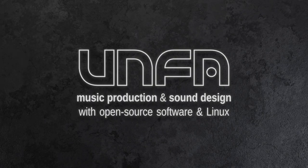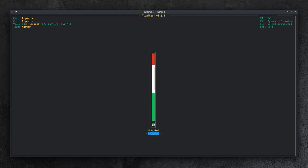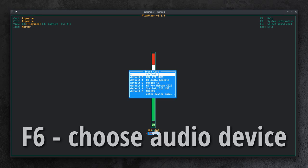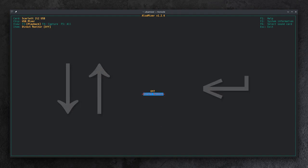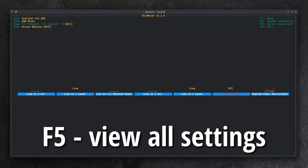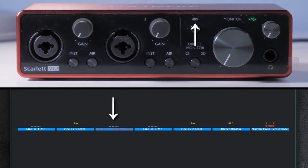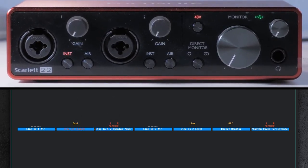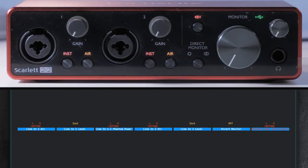After you're back up and running, it's time to check if the software control is working. Open a terminal again, type alsamixer and hit enter. Press F6 and select your Scarlett device from the list using the arrow keys and enter to confirm. After the device is selected, press F5 to view all settings. We can now enable or disable phantom power, change input impedance, and toggle the air mode on each preamp individually, as well as control hardware input monitoring and make phantom power persistent across device power cycles.